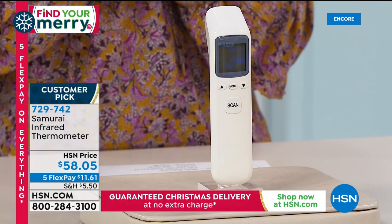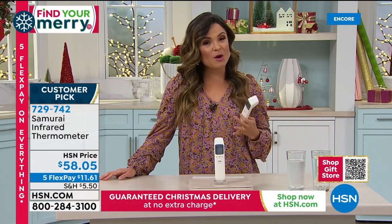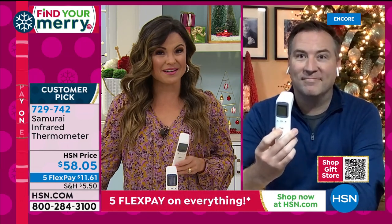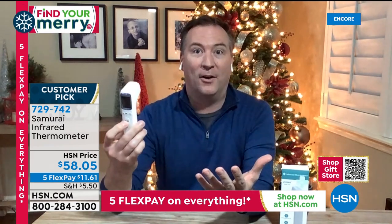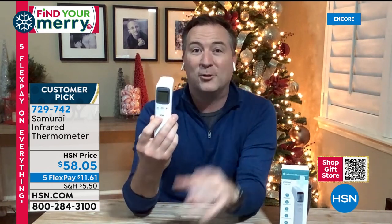It's a customer pick as well. Maybe last year we would have thought twice about a thermometer as a Christmas present, but this year it's a need and a great gift idea. Having this gives you instant accuracy. There are a lot of places where we get temperatures checked — before going into HSN, airports, restaurants, beauty salons, doctor's offices. But now you can do this at home with quality. Samurai has sold over 400,000 health and wellness items here in the last year alone, and this is one of the few that comes from an FDA-certified factory. When it comes to your health, you want that quality accuracy.